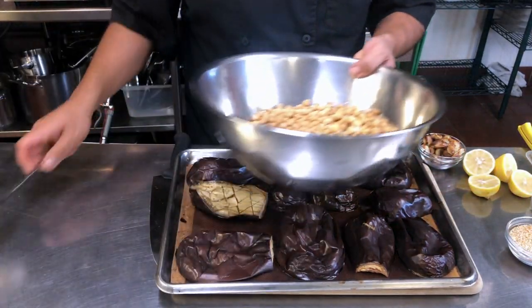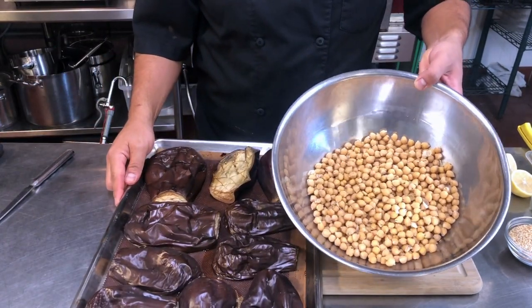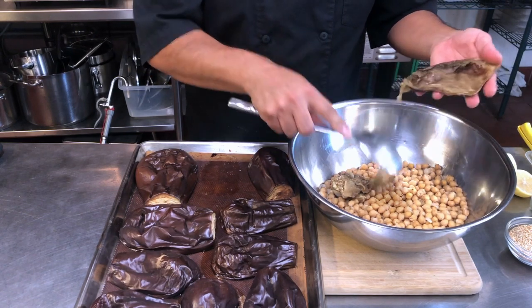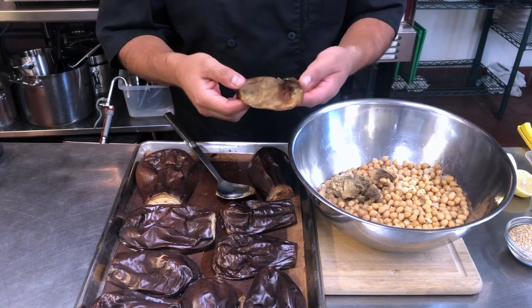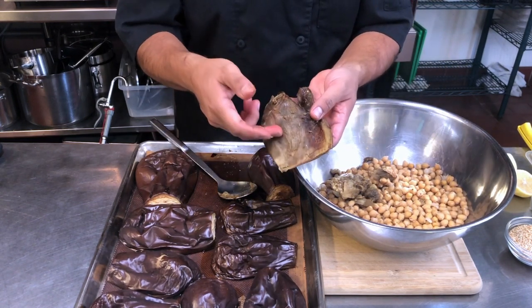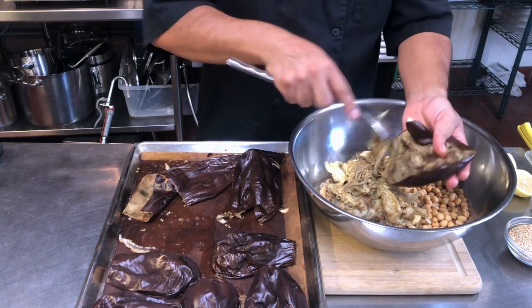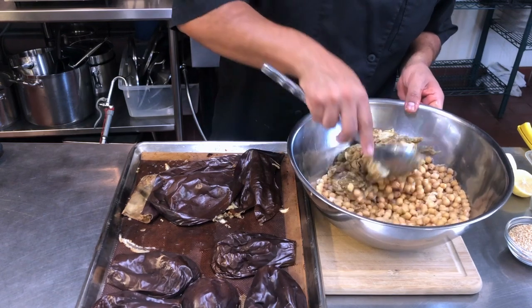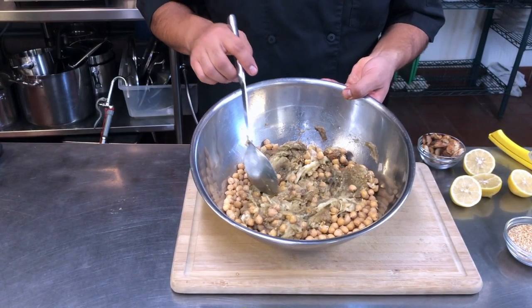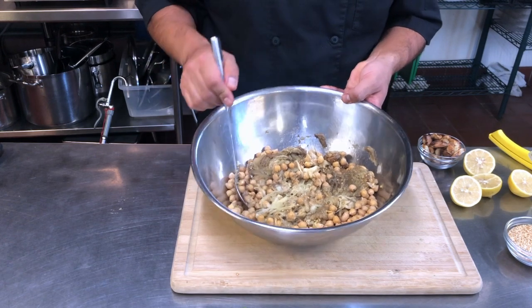I have my cooked garbanzo beans or chickpeas, and then my eggplant. I'm gonna take a spoon and scoop it out. If you cook them correctly, you should be able to scoop just about every last bit, ending up with nothing but the skin. If there's any flesh attached to the skin, it didn't cook long enough. I'm going to do two eggplants to roughly four and a half to five cups of garbanzos — maybe three eggplants if smaller, or one and a half if bigger.